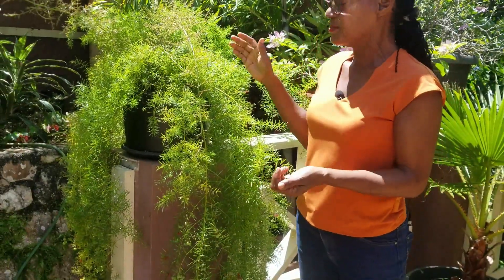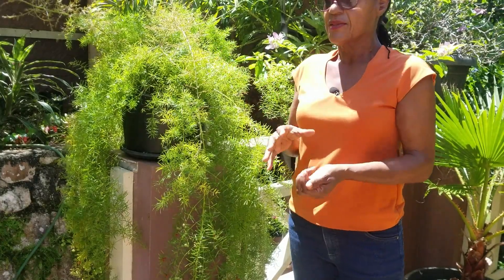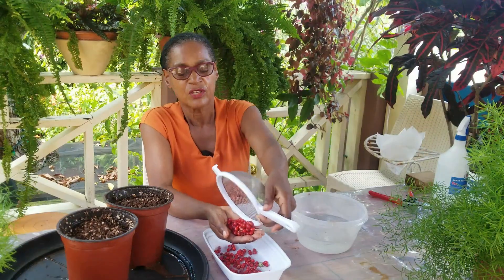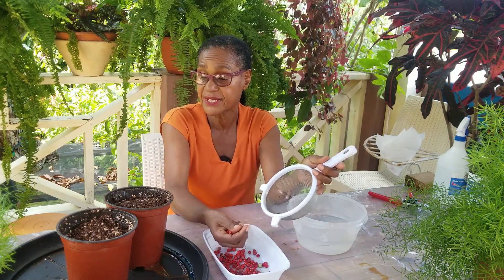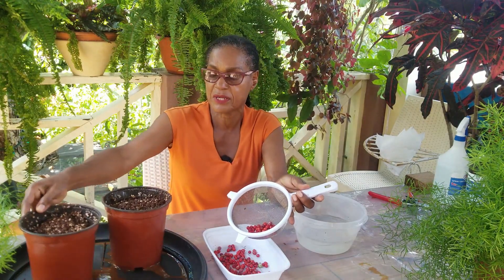You can also propagate asparagus from divisions, and that gives you a bigger plant, but starting them from an earlier stage gives you a nicer, fuller plant. So that's what we're going to do today. We've picked two small handfuls of the asparagus berries, and I'm going to be extracting the seed from the berry and planting them in pots.